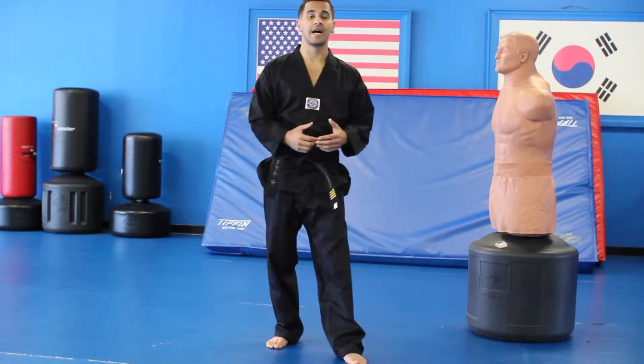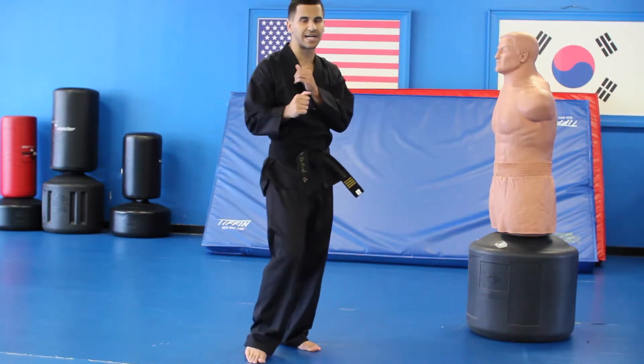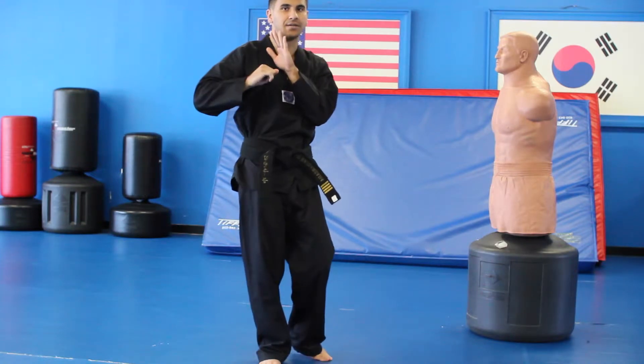Hello everyone, what I'm going to teach you guys next is how to do a hook kick. A hook kick comes really fast when you're in your fighting stance. It's kind of a stun right in your face — it goes in and it comes in.